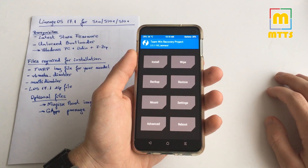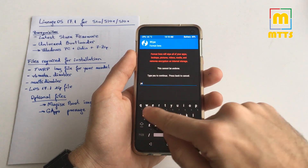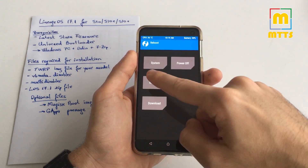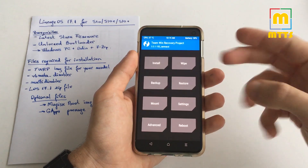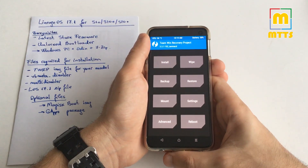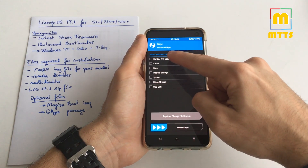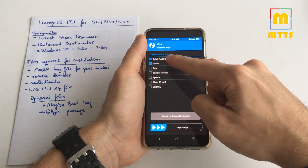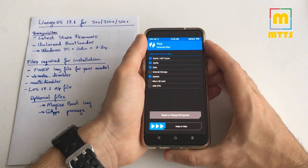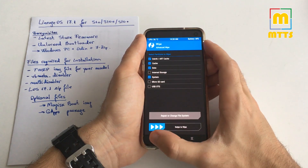Once booted into TWRP, go to Wipe, select Format Data, type 'yes', and move forward. Then reboot into recovery — TWRP will boot up again. After that, go into Wipe, Advanced Wipe, and select Dalvik, Cache, Data, and System, then swipe to wipe. This will create a base on which the Lineage OS custom ROM will install.